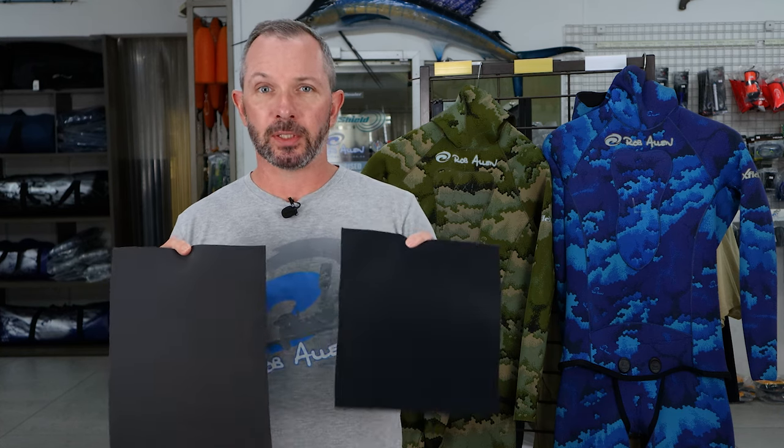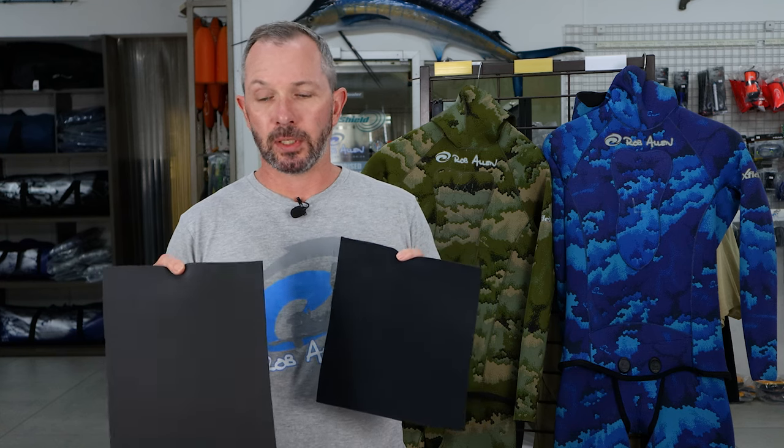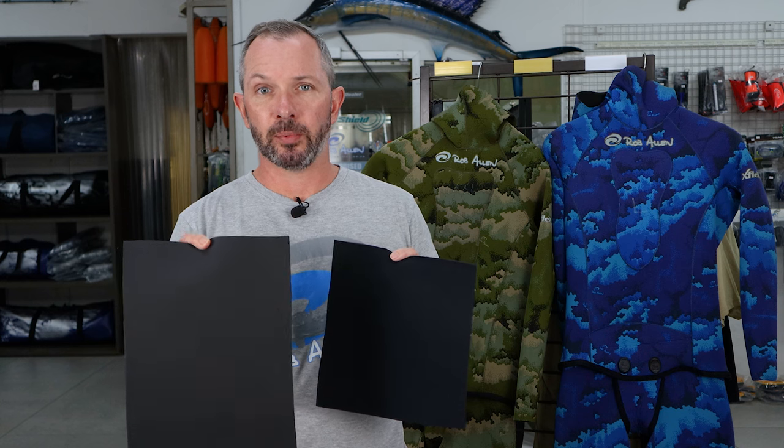However, turning them around you can see that the black one has got a nylon lining on the inside, whereas the open cell is just the plain raw neoprene rubber.